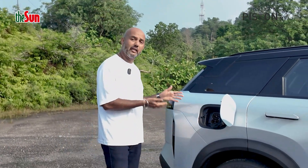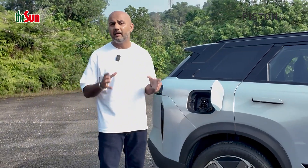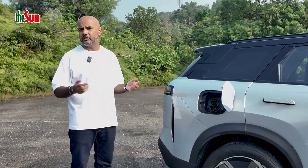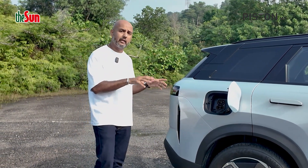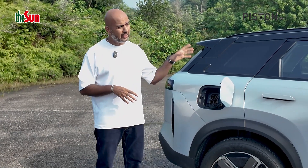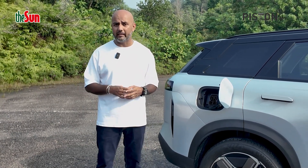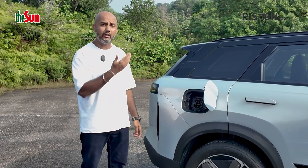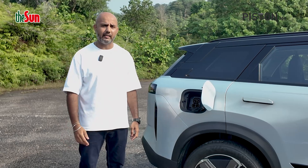The beauty of the Jaiku J7 is that you can also plug it in. It can take up to 40 kW of DC charging, which charges the car from 30 to 80 percent in just 20 minutes. It also supports 3.3 kW of AC charging, which charges it from 0 to 100 percent in about eight hours, or 6.6 kW of AC charging, which takes it to 100 percent in just over three hours.